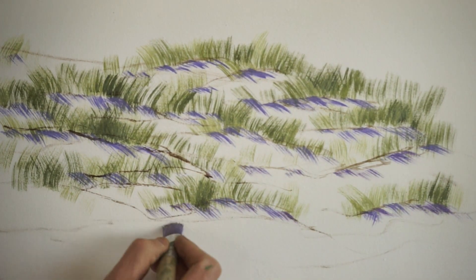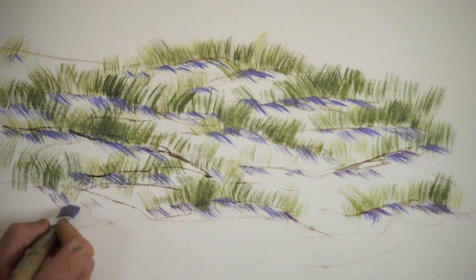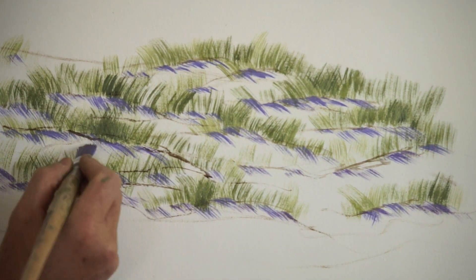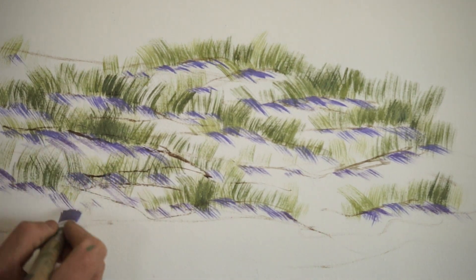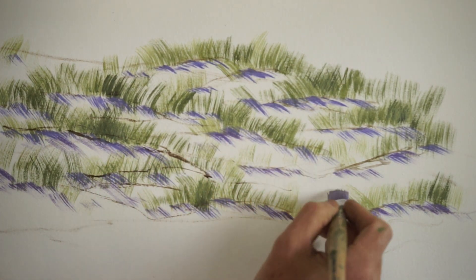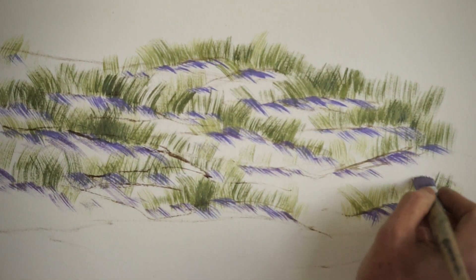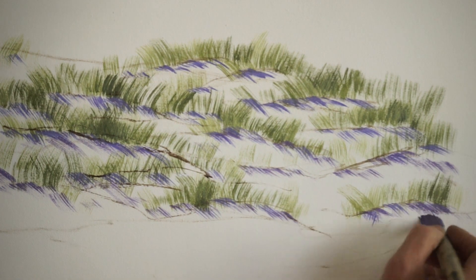That just warms up those shadows in the foreground and hopefully adds to the impression of those shadows receding off into the distance, or those grasses being further away than these ones here. Remember, recipes are just there to get you started — never give up your responsibility. Keep looking at the world. More soon.